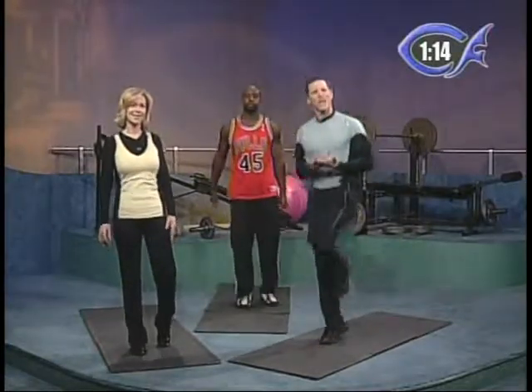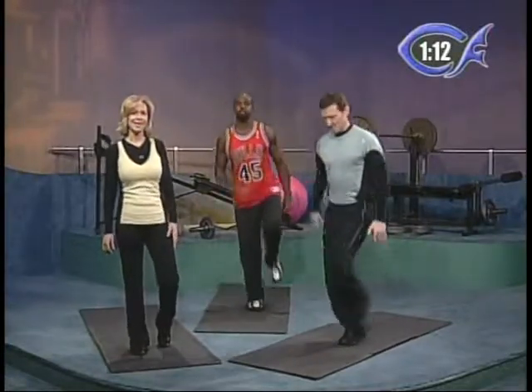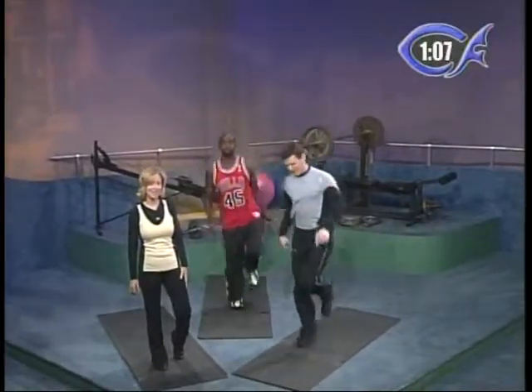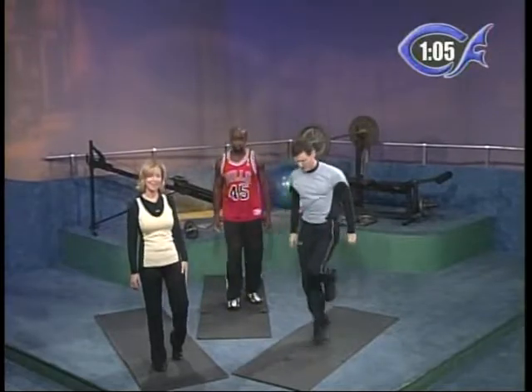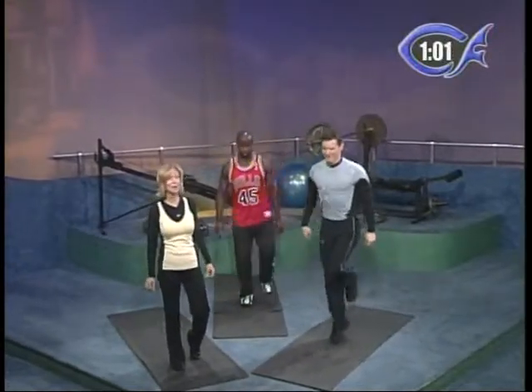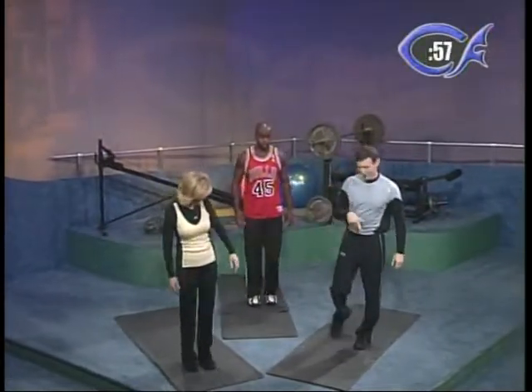If you just tuned into the show, this is a participating show so you need to do this with us — doesn't matter what level. One minute — let's switch legs. Beginners, just push up and down. Warren's already at his intermediate. Three or four hops for intermediates, then rest. If you feel it cramping, feel free to come down and stretch it out. Advanced, go continuous.